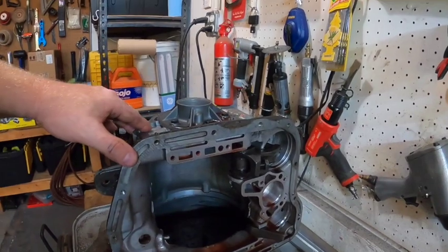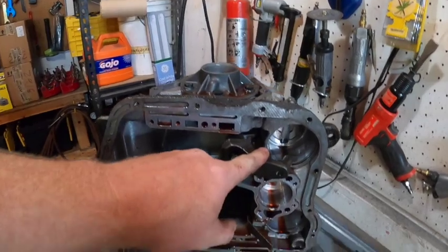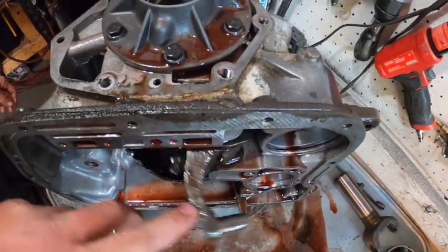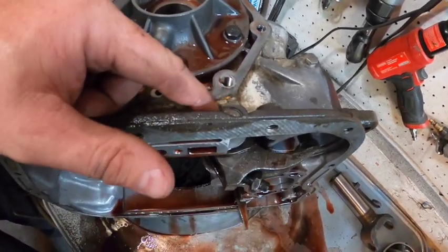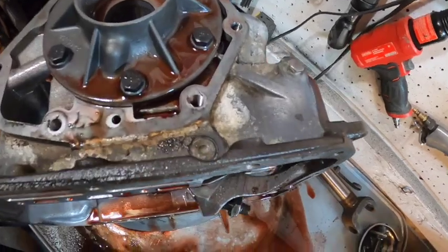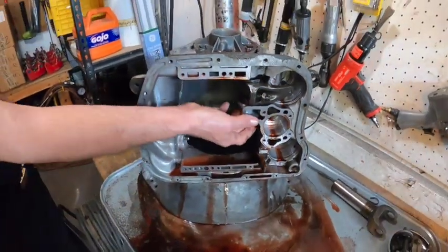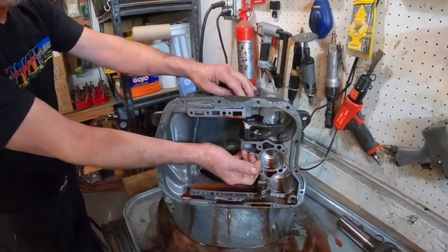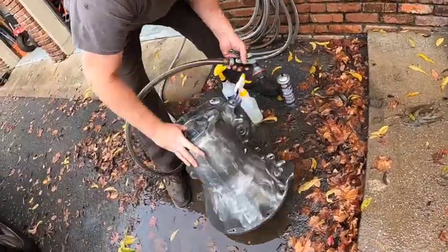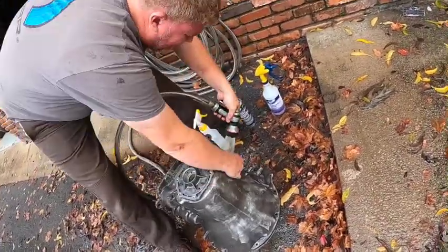With the case gutted, the next step is thorough cleaning. Jim notes they won't be changing internal case components, but points out there's a pin with an O-ring that may leak — worth being aware of as a potential issue. They plan to hose the case down with degreaser and give it a good going-over before reassembly.